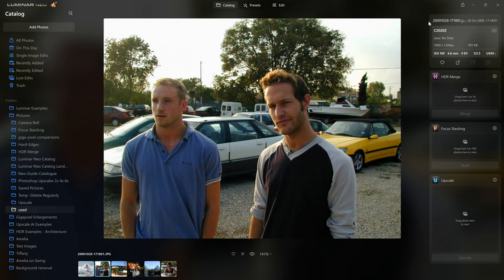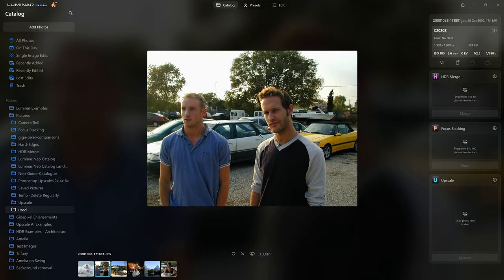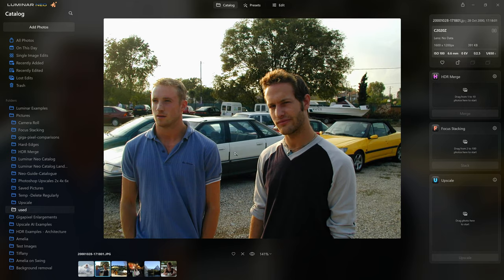Alrighty — 2001 throwback to the old Olympus C2020Z. This photo has such low resolution that even to fit it on my 4K screen we are already zoomed into 141 percent. If I put this at 100 percent you can see just how small this is. Nowadays I'm having to zoom out to fit the screen, not zoom in. So what do we do if we want to actually enlarge this photo?